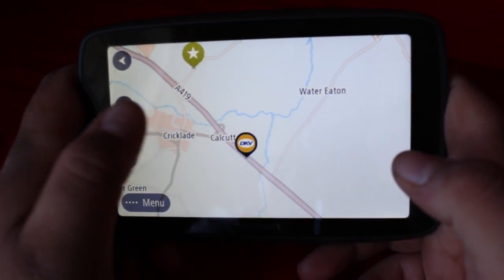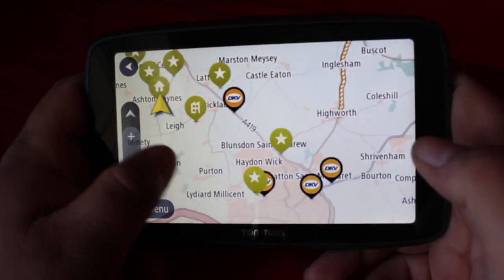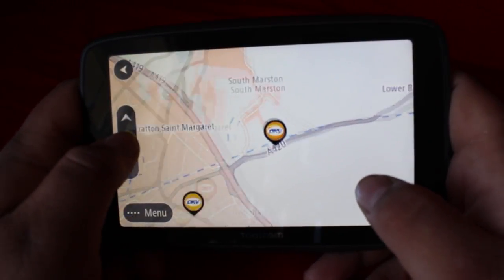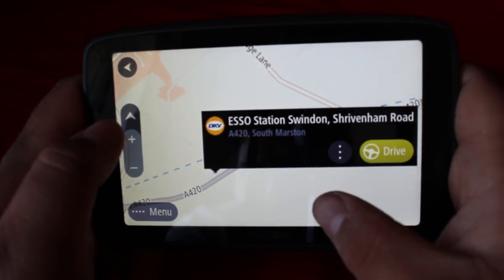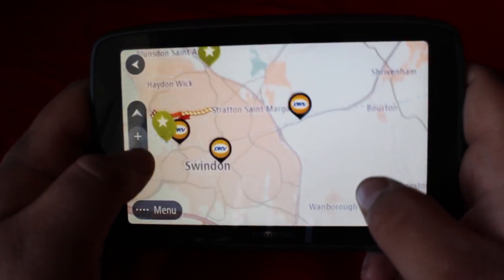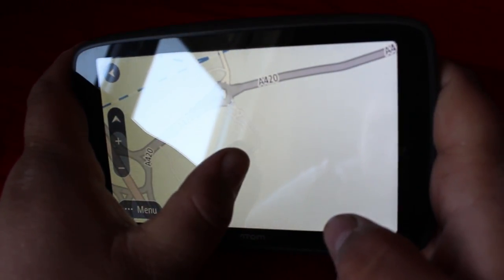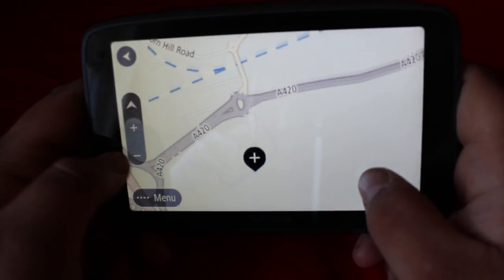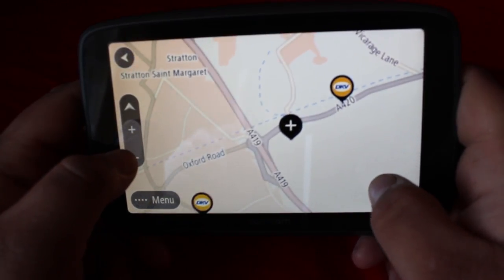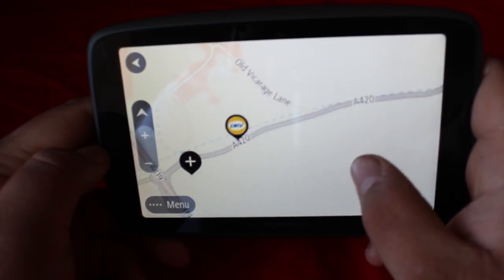Those orange icons labelled DRV are petrol stations — basically places you can go with your lorry, including parking spaces. I'll say this one on the A420 I wouldn't say was big enough for a truck honestly. There's actually a truck stop in Swindon called Swindon Truck Stop right where my phone is now, but it's not on this sat-nav, which makes me wonder how many other truck stops they might be missing.